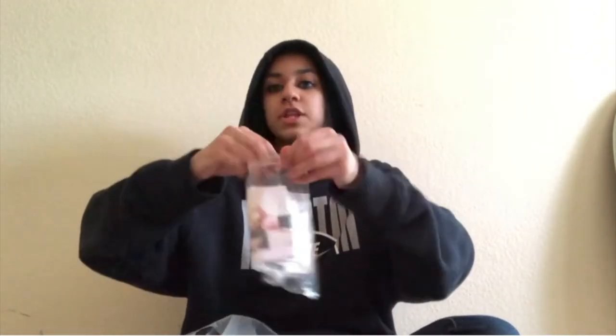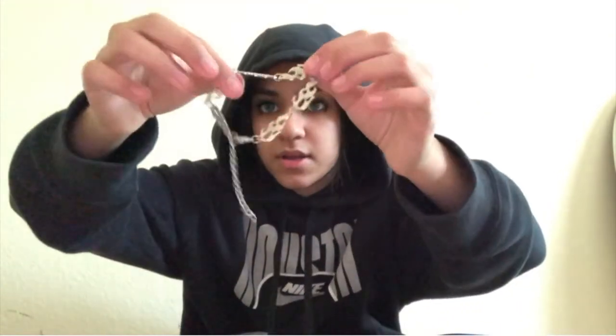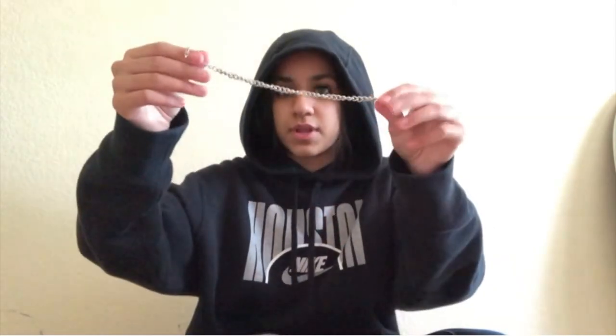The next thing I ordered from Shein is a pack of bracelets. I ordered this one — it's kind of like a fire design — then I ordered this one, which is like a chain. I ordered another chain bracelet, and this is a locket chain type thing, and I ordered this barbed wire bracelet.